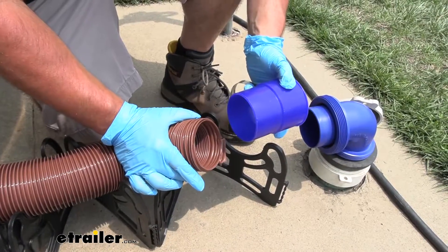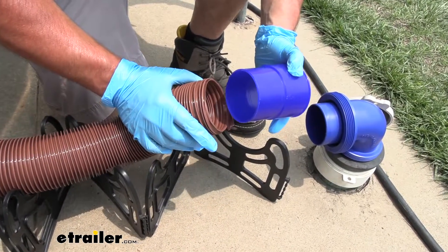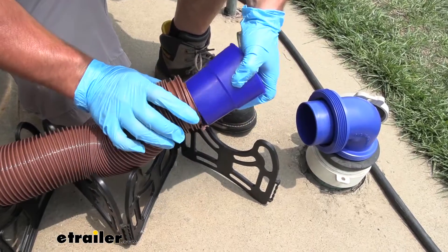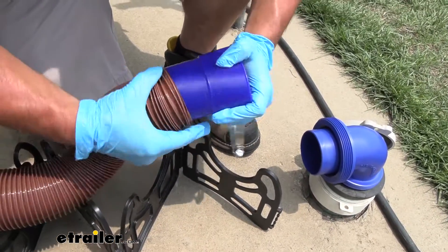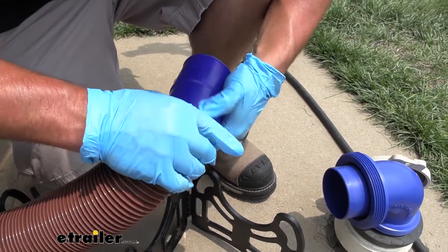A lot of sewer hoses, when you get them and they're new, they don't have ends on them, so they look like this. So this is what we're going to do to convert it into a PrestoFit — just put the adapter on the inside. It can be kind of a snug fit, but that's a good thing. You want that nice and sealed up.